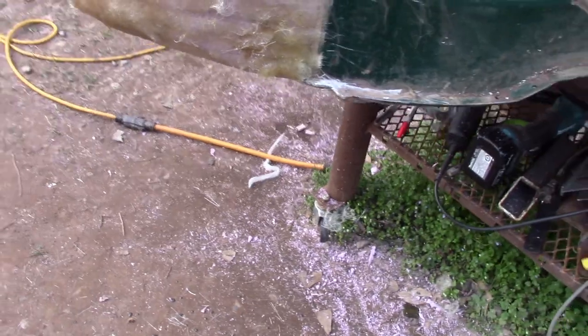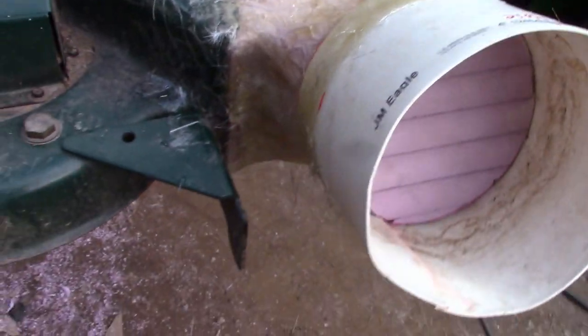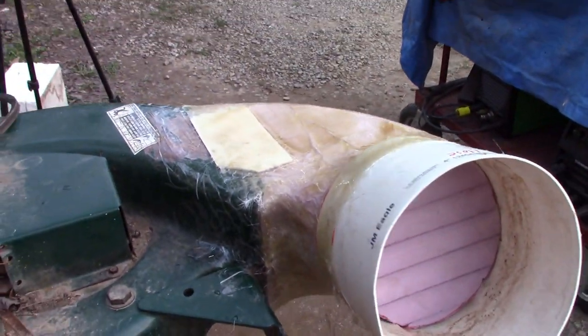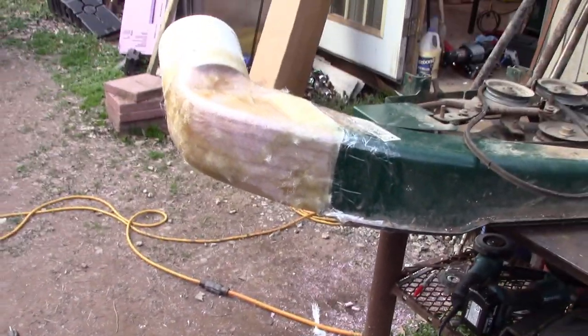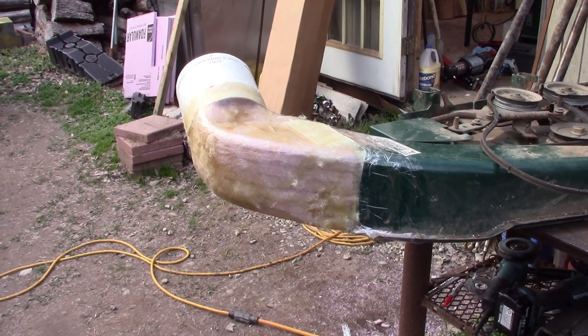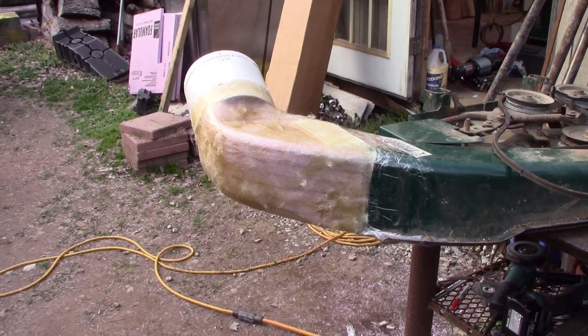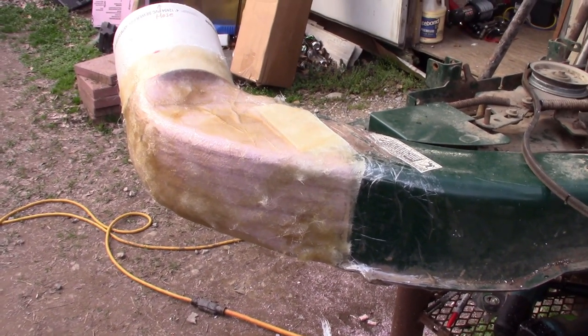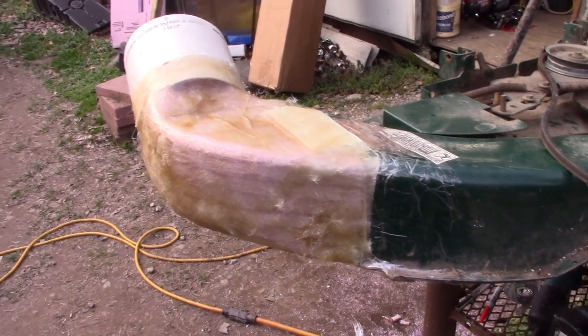I've got my first layer on, it's curing up. It definitely could look better but I think once I sand it and get a second one on - possibly even a third, I don't know how many I should be putting on there - that should get me pretty strong. Two or three layers and that stuff's supposed to be pretty strong. I may end up having to get some more resin - I used 12 ounces just now on that. But hey, it's going pretty good.